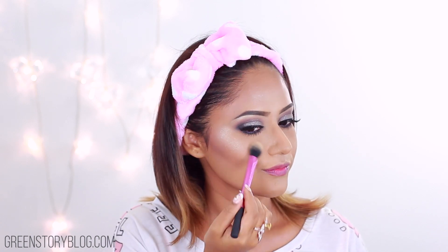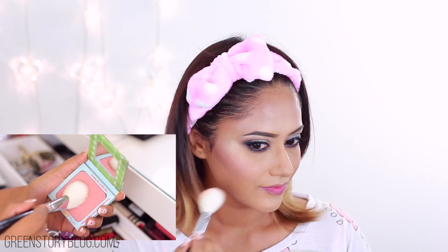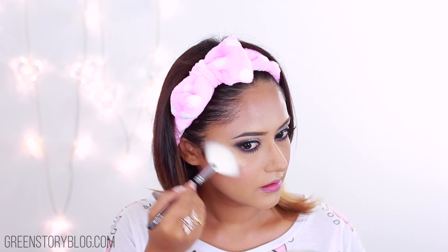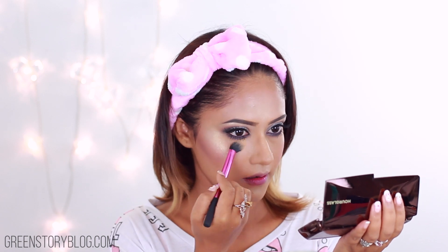Jumping on to eye makeup — taking the shade Astrological from the Kat Von D Innerstellar palette and with a MAC 227 brush, placing that in the eye socket area. I'm mostly blending that upward and concentrating more in the outer crease. Then with a Sigma E40, giving the crease color a nice blend, because blending is mandatory and smokiness is all what I want today.